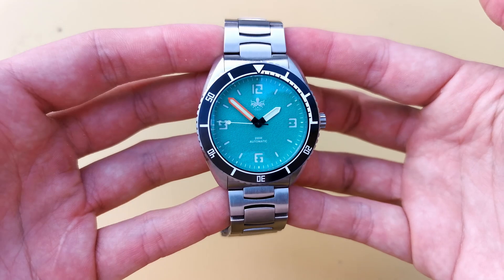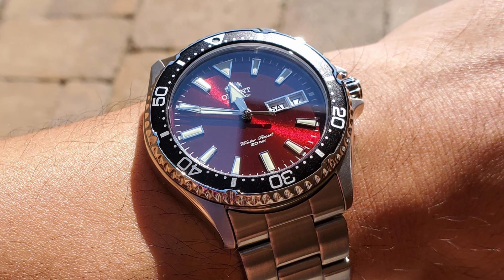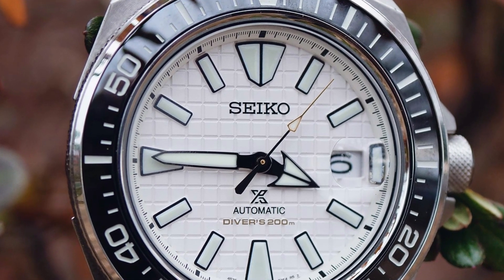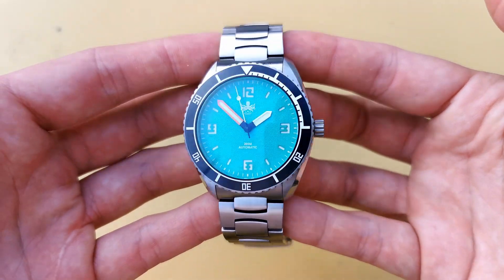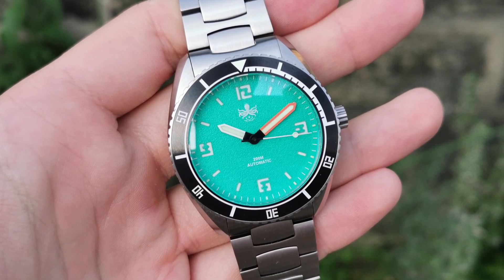So what else might you get for around $300? Well, the Orient Kamasu springs to mind with tons of dial options, although the Reefmaster is definitely built a lot better. Seiko also offers a lot of divers around this price, though you don't get all of the premium materials. The Reefmaster is definitely a standout model for me in the genre, considering the original design, top-tier materials and flamboyant use of colours. This is definitely a summer banger.